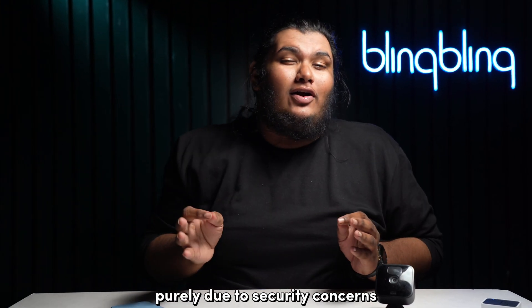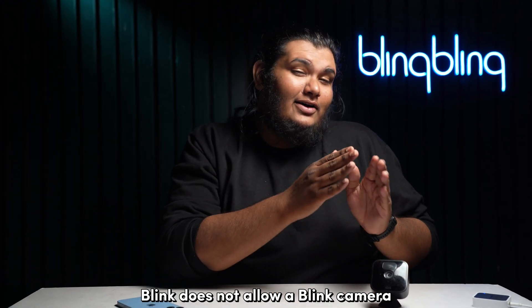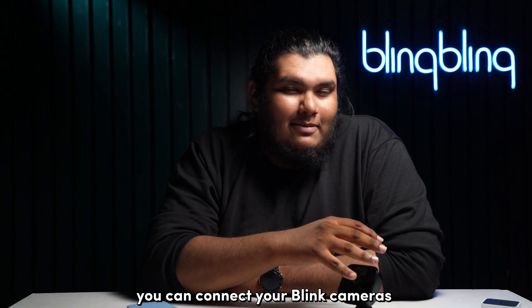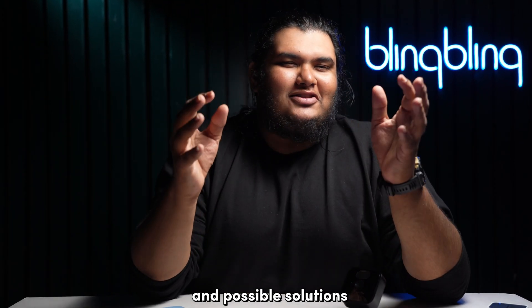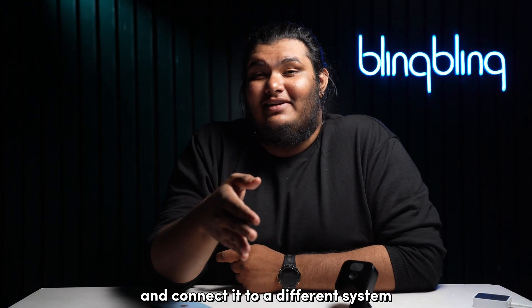As mentioned before, purely due to security concerns, Blink does not allow a Blink camera to sync to a secondary Blink system. So the only way you can connect your Blink cameras to a different Blink system is to delete it from its first system. Here are some scenarios and possible solutions as to how you can re-register your Blink cameras and connect them to a different system.